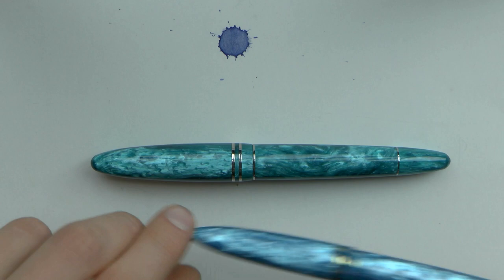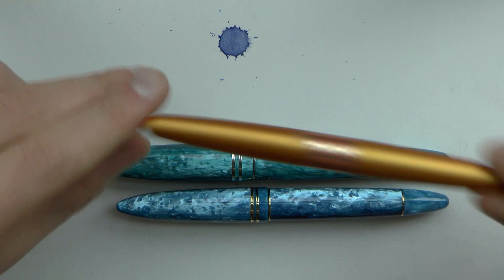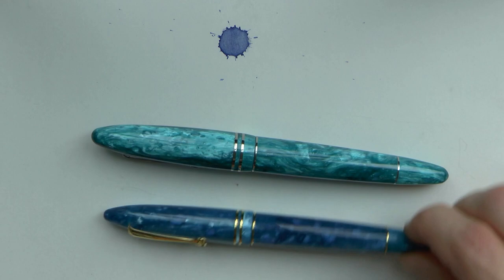I'm going to zoom in and show you this next to the regular Furore so you get a bit of an idea of the size increase. And here we also have a Pilot Metropolitan for comparison. Now you can see them side by side. Interestingly, the Furore is a bit bluer in Smeraldo than the Furore Grande, and I'm not yet sure which of the two I like more — I may like both equally.